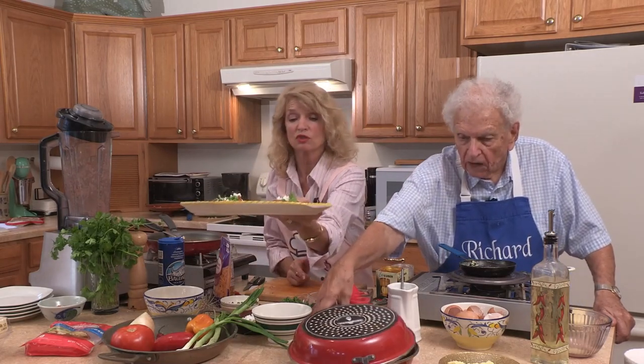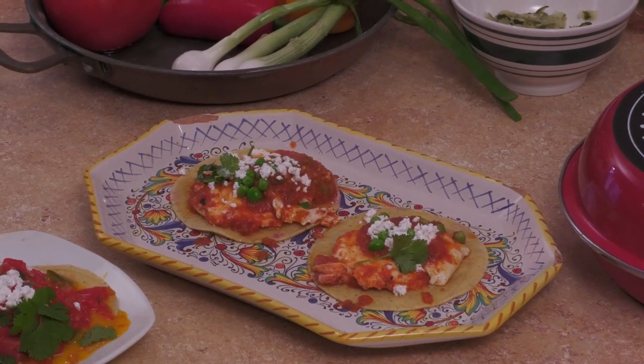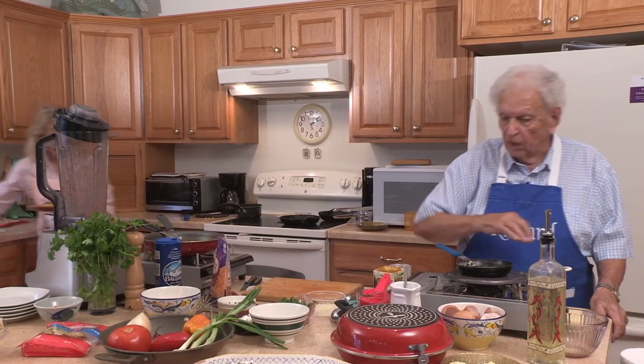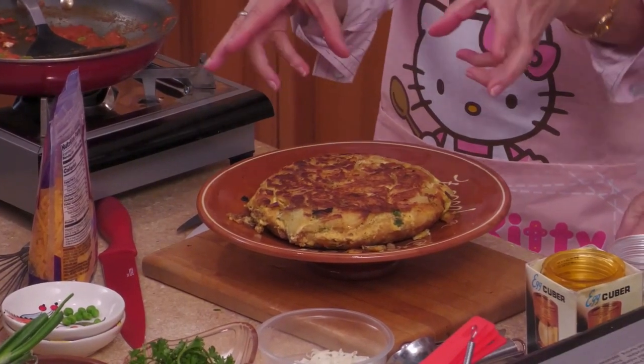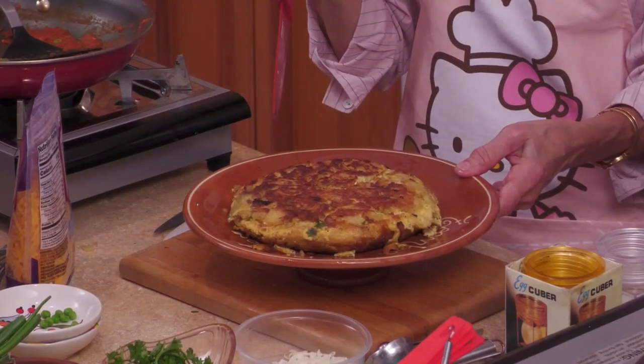So two different versions — similar ingredients, but again, two different versions. Last is the tortilla española. So here's your tortilla española — not hard, and I did this by hand where I flipped it. It's okay to be a little bit brown like that on top. You just want to make sure when you are doing your potatoes that you don't brown the potatoes because they should be soft. This is warm right now. You eat it this way — there's no sauce or anything on top. Just eat it like this. Overall, the tortilla in Spain is served at room temperature.